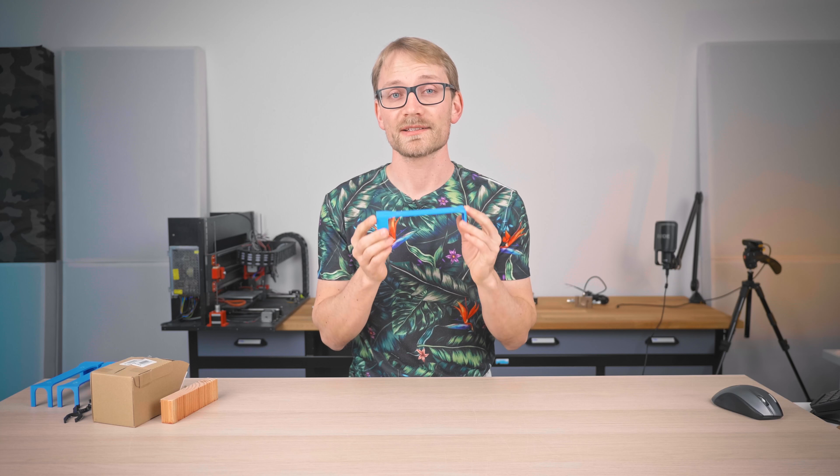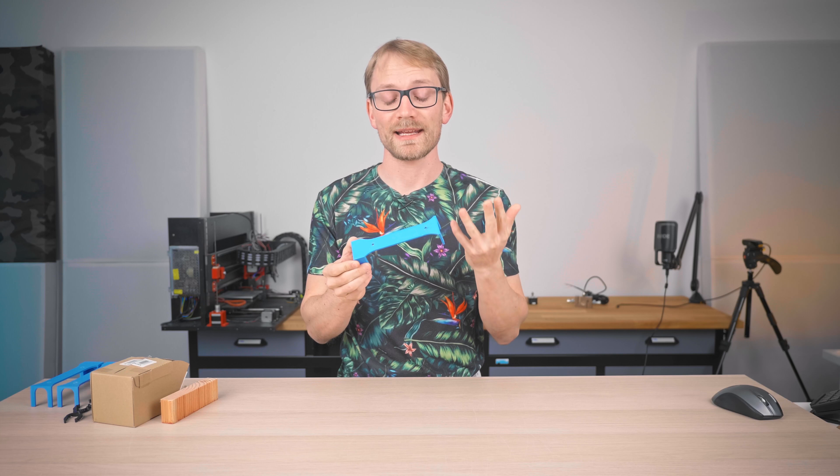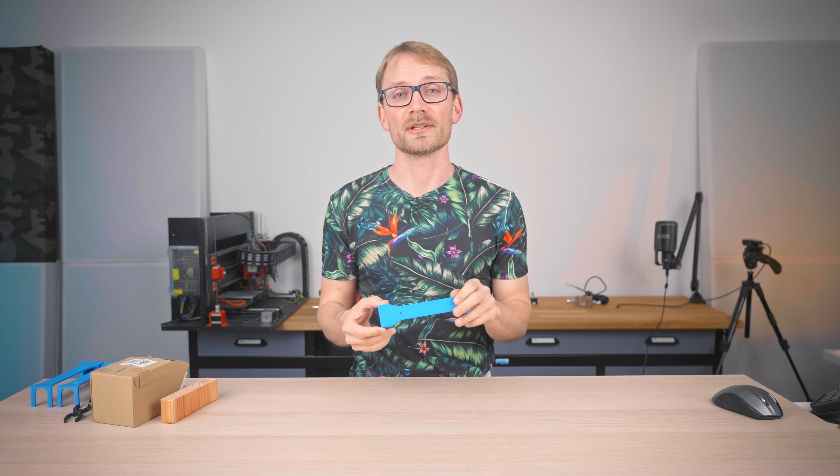Today, I want to share this tool that I made. And even though this is a super simple tool, this sort of stuff is why I'm still excited about 3D printing and the possibilities it opens up.